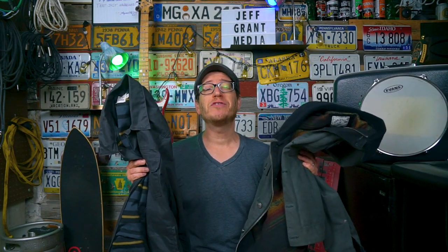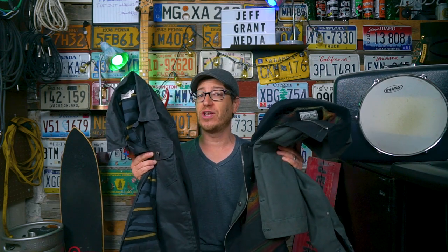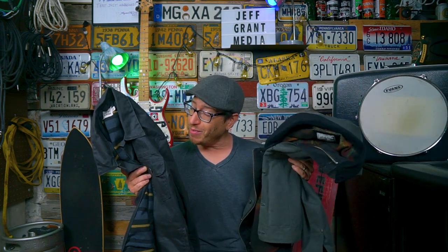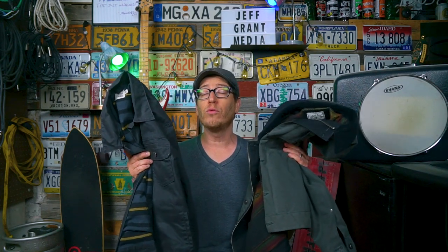Before we get there we have to compare the jackets side by side. I have worn both of these jackets quite extensively — I've had them both for several months now. I've done full real user reviews of each of these, so you can find those links in the description box down below or at the cards at the end of this video if you want to check out the full reviews. But for now, let's get into it.